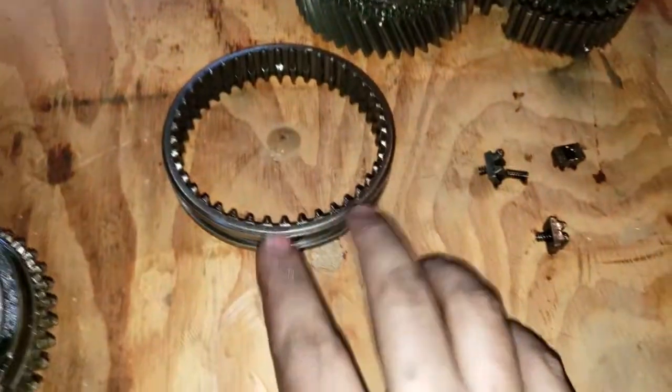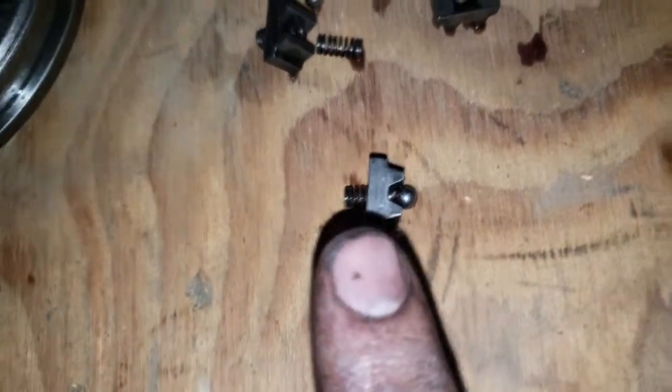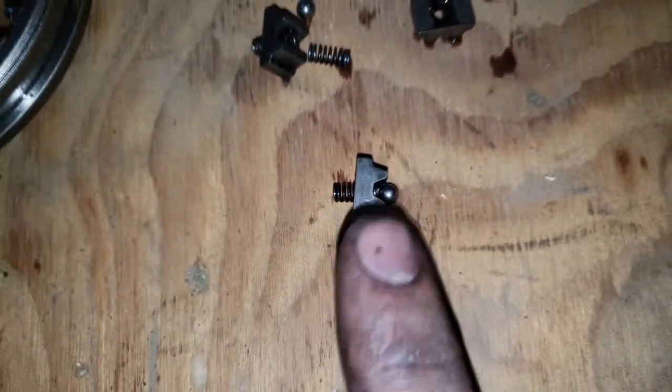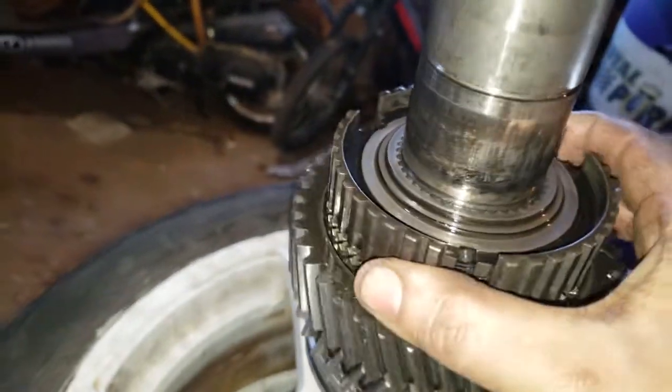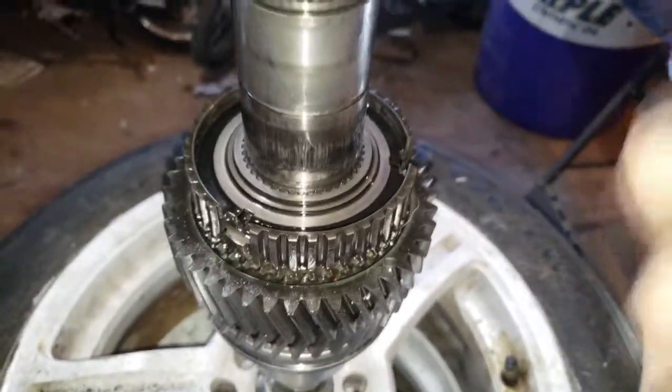I got this next one out — these three little teeth go in there like that, spring-loaded with balls. Not sure what's next; looks like I may have to pull it again.